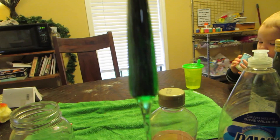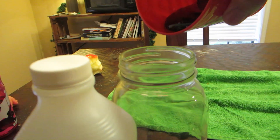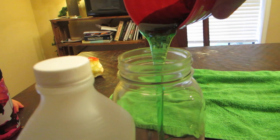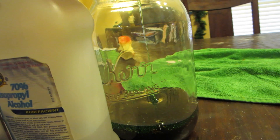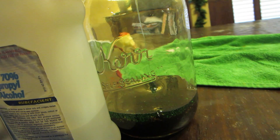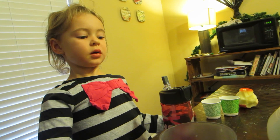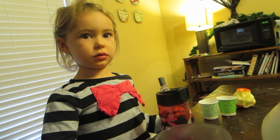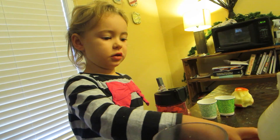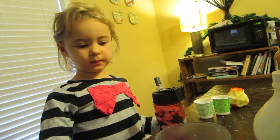Now we're gonna do our green Karo syrup, and we want to do this one just like the honey — right in the middle, don't let any of it touch the sides. Why is the Karo syrup not mixing with the honey? Do you think the honey has more or less molecules? Less molecules. Which one — the green one or the brown one? The green one. The green one, you're right.